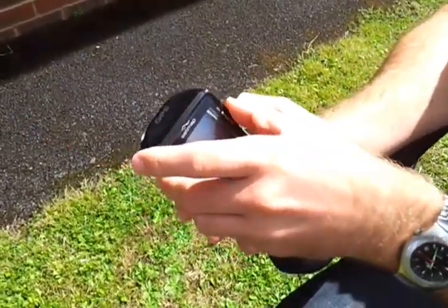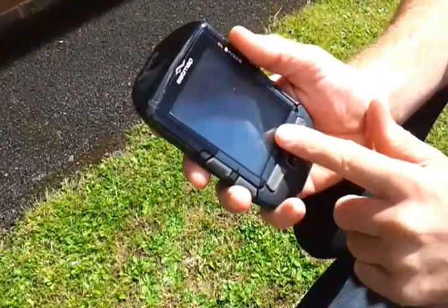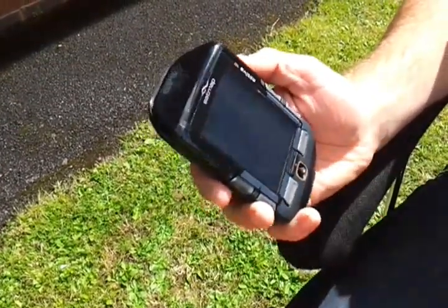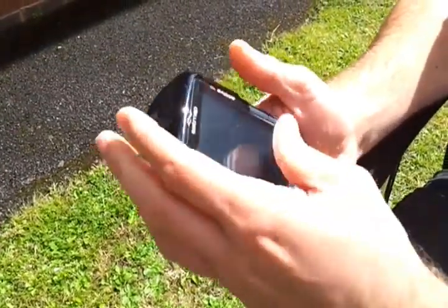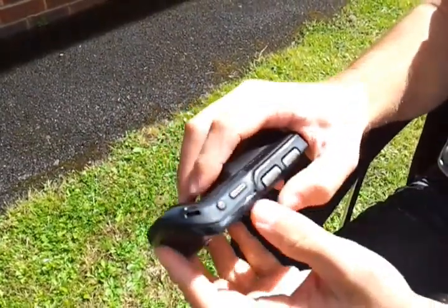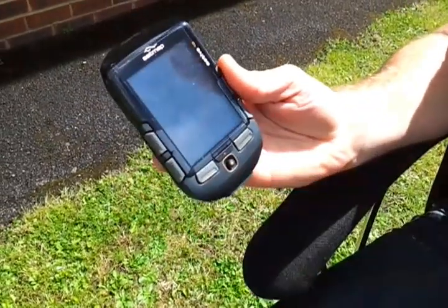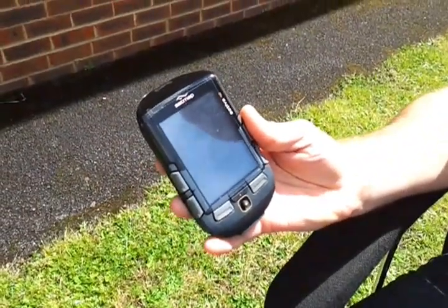All you do is slide it down into place making sure that this bottom pin slides into the hole there, and then you just push it in on the top and make sure it clips on there, and then just push it in on either side — and that's how to attach a screen cover to the Active 10.